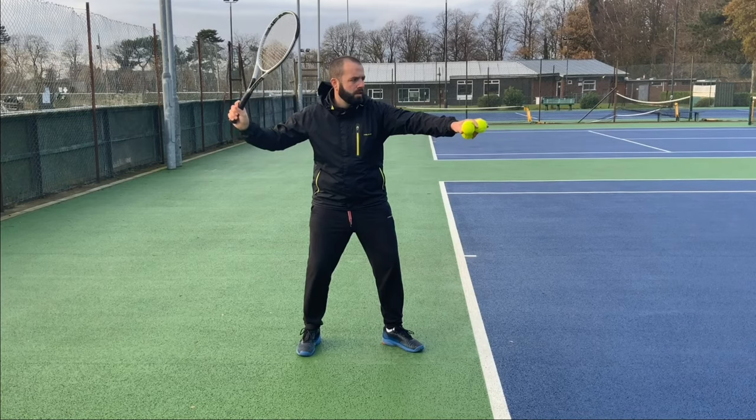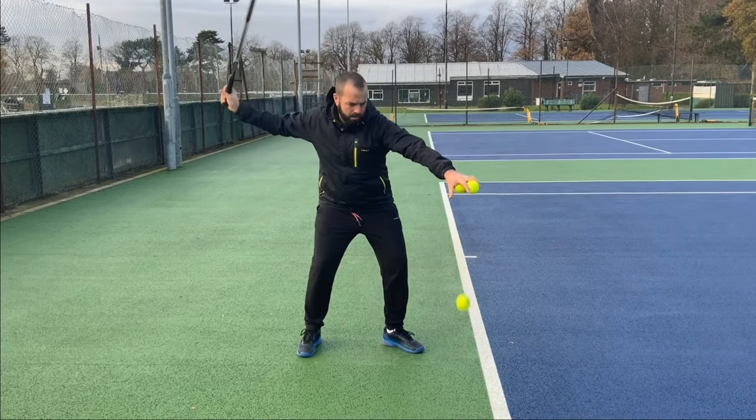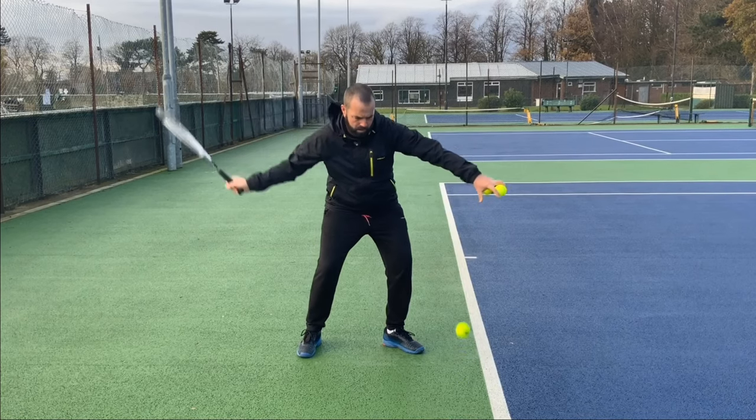Hi everyone. Today's video is all about the forehand and how we can connect the arm with the hand when hitting the shot.